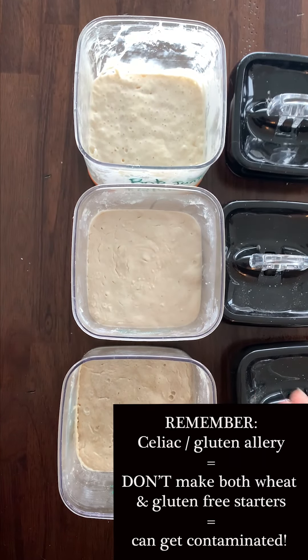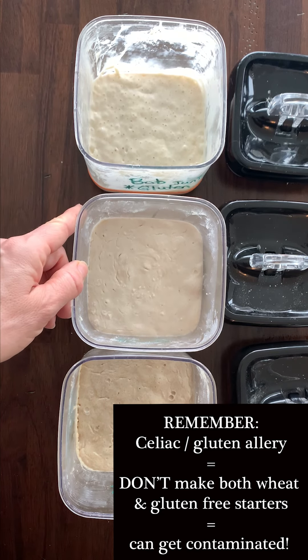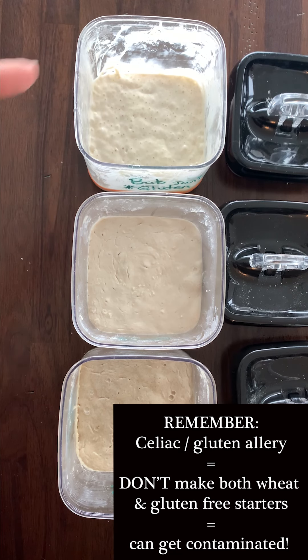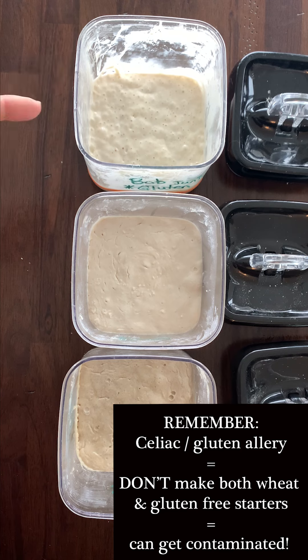I wanted to mention today: if you have someone in your house who's totally allergic to gluten or has celiac disease, I wouldn't recommend doing what I'm doing right now — making both gluten-free starters and regular starters at the same time. You might think it's fine since your husband can eat gluten and you'll use separate starters, but the yeast and microorganisms come into the air when mixing and could contaminate your gluten-free starter, causing you problems. My husband has really liked the gluten-free bread, so give it a try — but be very careful about cross-contamination.